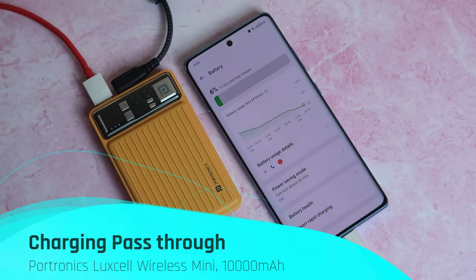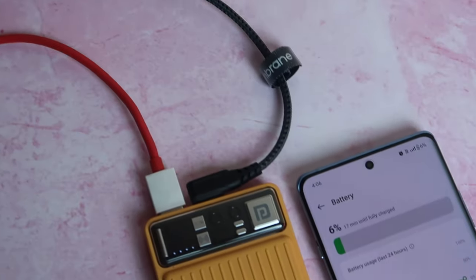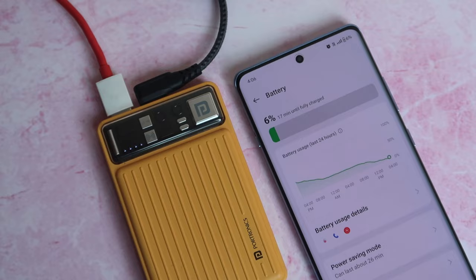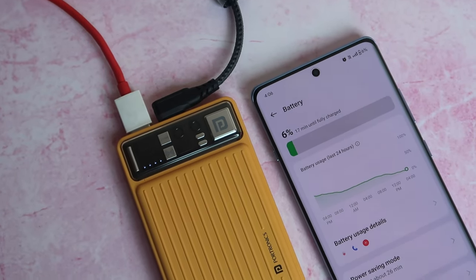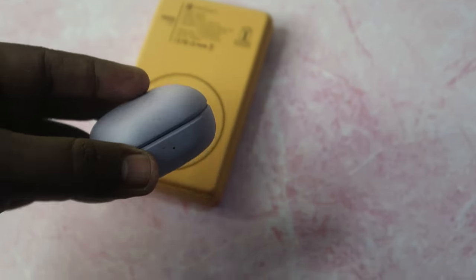The power bank also features pass-through charging — while charging the power bank via USB-C, you can simultaneously charge a smartphone via the USB Type-A port. The charging speed will be standard (no fast charging), but overnight it can charge both the power bank and your phone, ready for the next day.